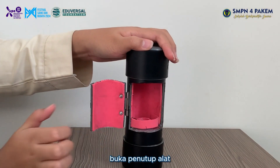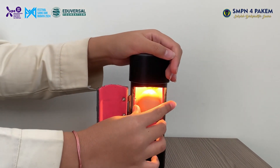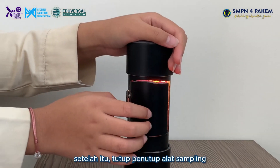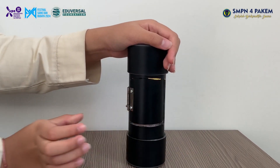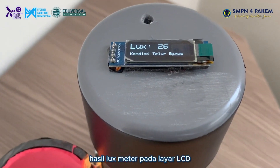The second step, open the sampling tool cover. The third step, insert the egg you want to test — make sure the entire egg covers the sensor. After that, close the sampling tool cover. Finally, you can check the result of the lux meter on the LCD screen.